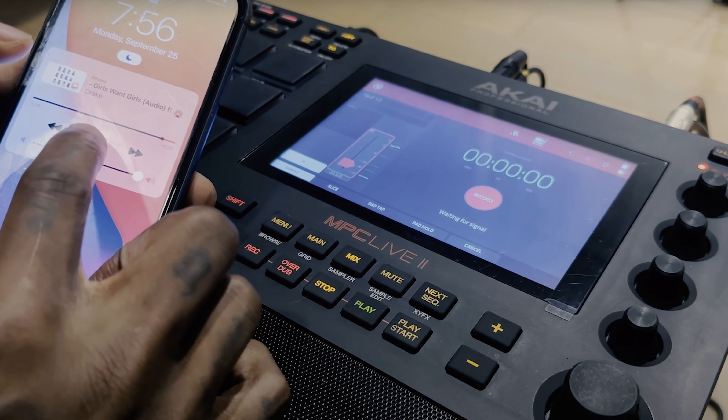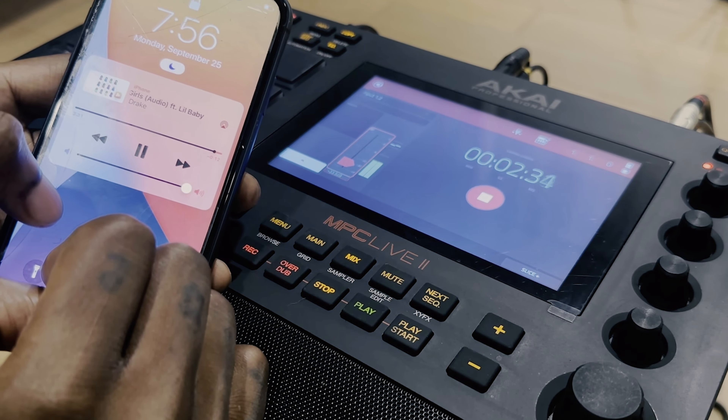Another thing I like about chopping samples on the MPC is that I can use my phone. I have a Y cable — two mono signals going out to a stereo output, going into a dongle for my iPhone — and I can simply plug all that up and start sampling from my phone. That's very convenient because we don't always want to use an SD card, go to the computer, transfer files, and put it back. You could also hook it up via USB, but I don't really use controller mode that much.